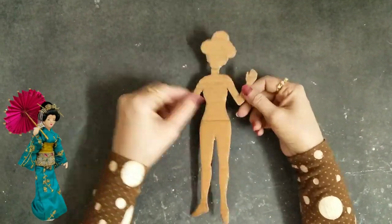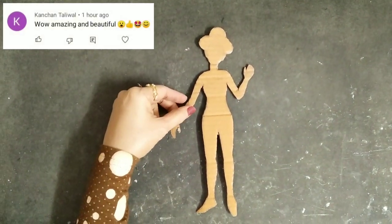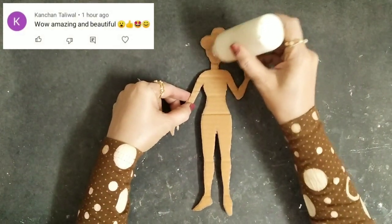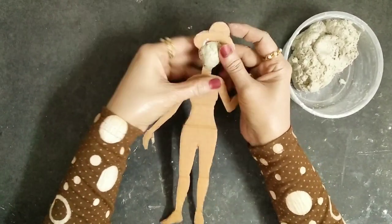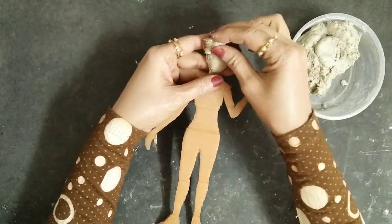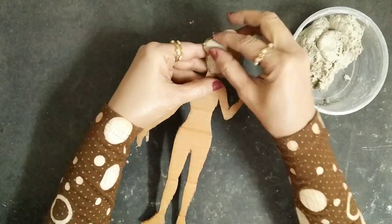First of all, as we are gonna make this doll with cardboard, we'll need a cardboard cutout. I've made this on my own — you can also use any cutout or printout if you want. Now I'll start applying some tissue paper clay onto the doll from the front side first of all.